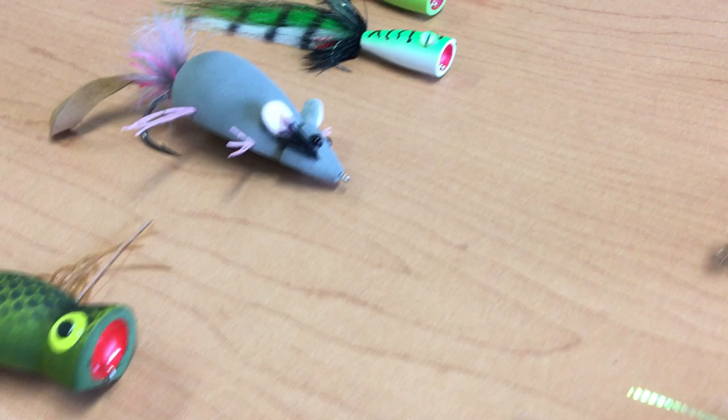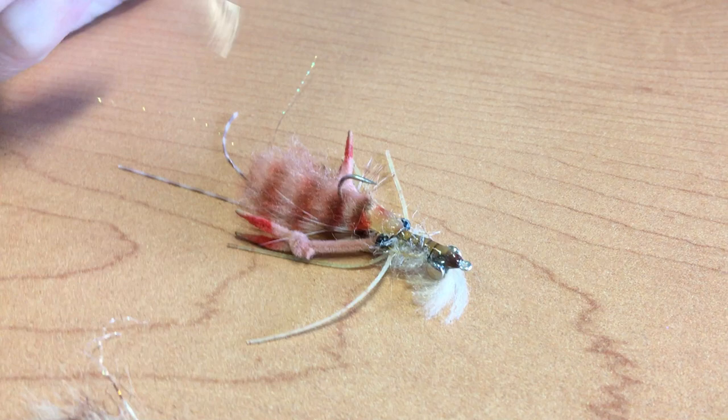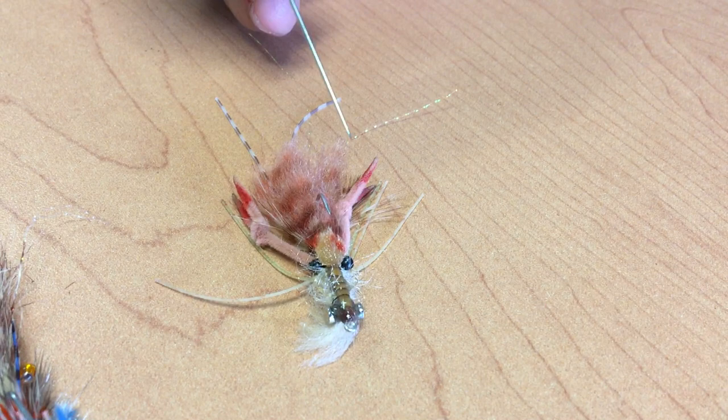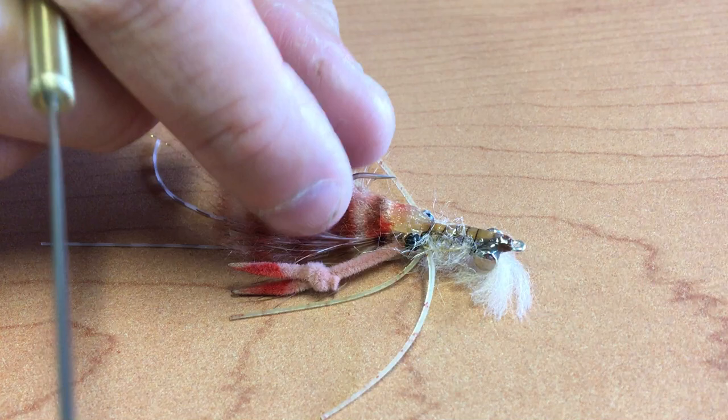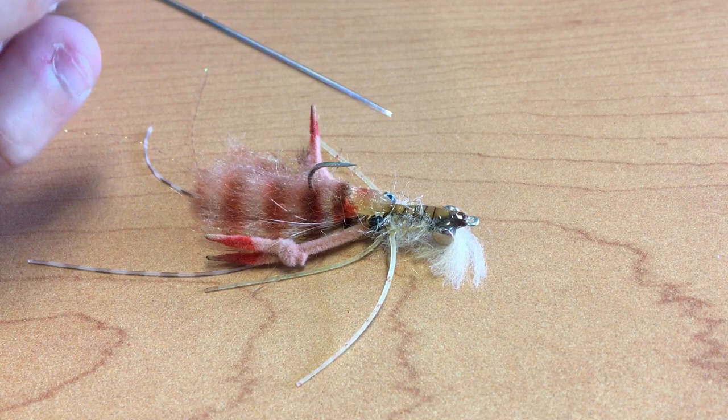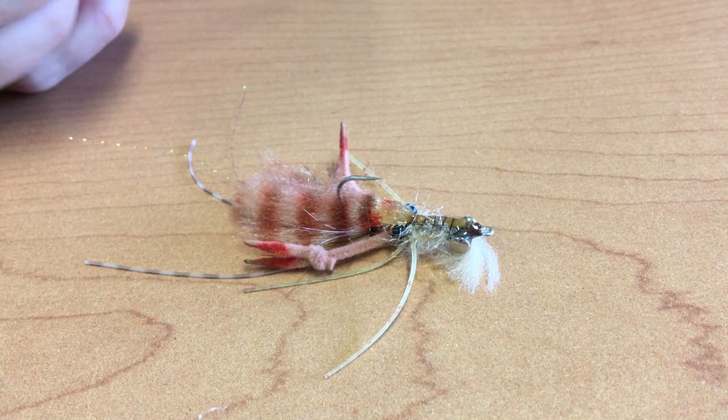From warm water, we're going to shift to salt water. The first pattern from Sitkowski is the Dueling Decapod — a great flats species crimp pattern that imitates both a shrimp and a crab. This can be thrown for bonefish, permit, and other species. It rides hook point up so it can ride in the flats really nicely. It's very realistic with a good two-tone combination between pinks and tans. Available just in one size — size four — in this one color.